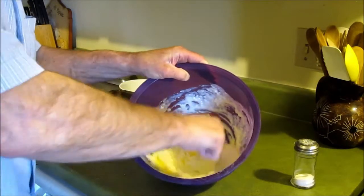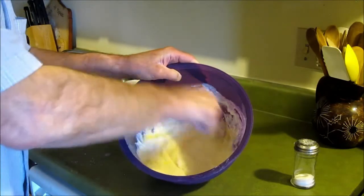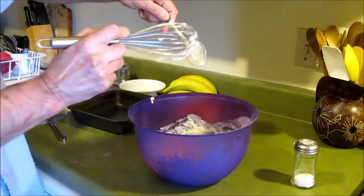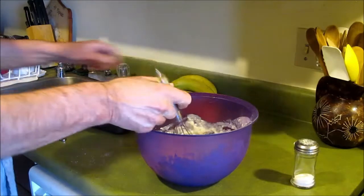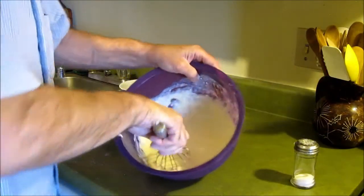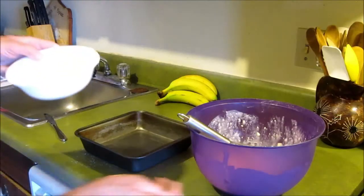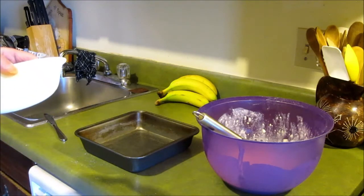Cut the flour in the bowl. Maybe I could use the whisk again. After you finish mixing it, you just cover the bottom of the pan with roast grease.